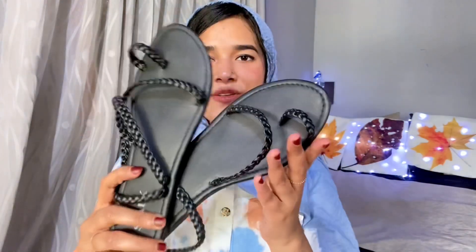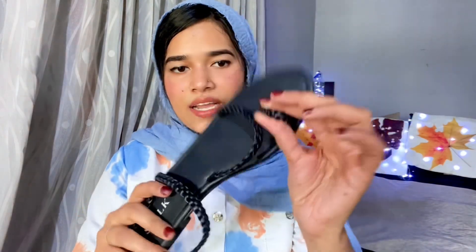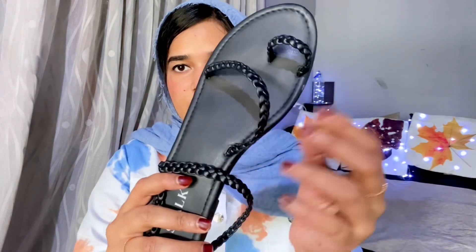This is our next one — Black Flats. This is a stock brand and it is available. You can check the price — this is ₹150. It is a black color, leather material, and it is braided.